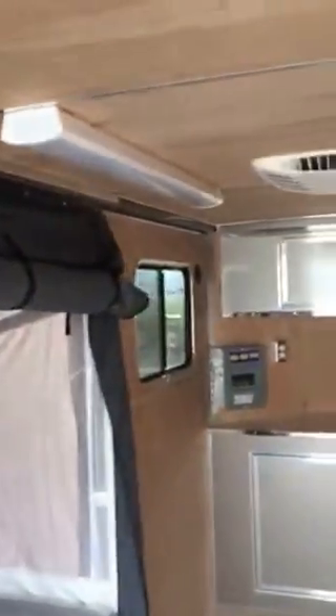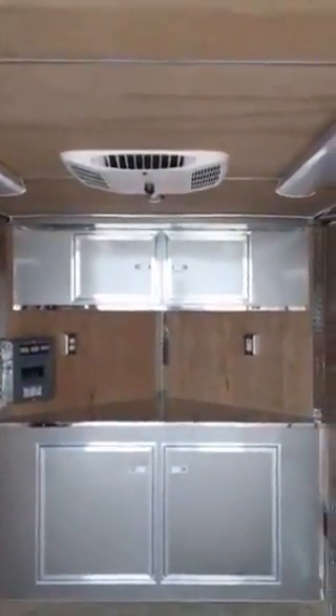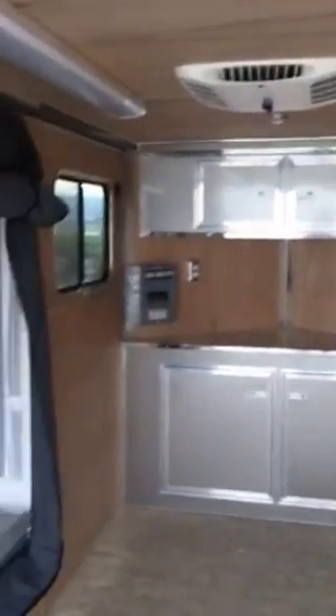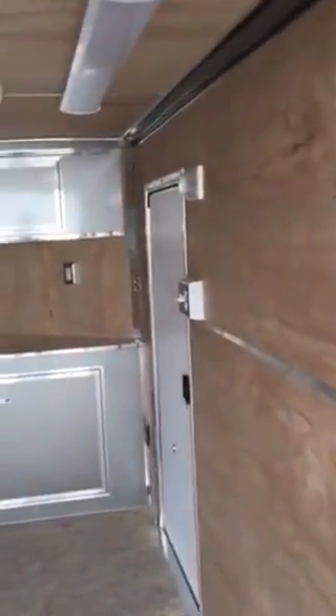We use LED strip lights now in lieu of a four-foot fluorescent. You get a lot better light, don't have to worry about replacing bulbs or ballasts, and these will cold-start down below freezing. The AC unit has heat and cool settings and its own built-in breaker box power port. You're ready to go camping.